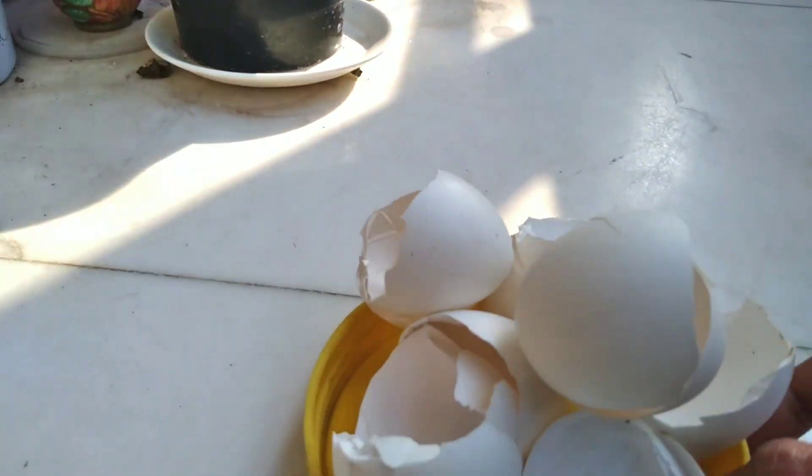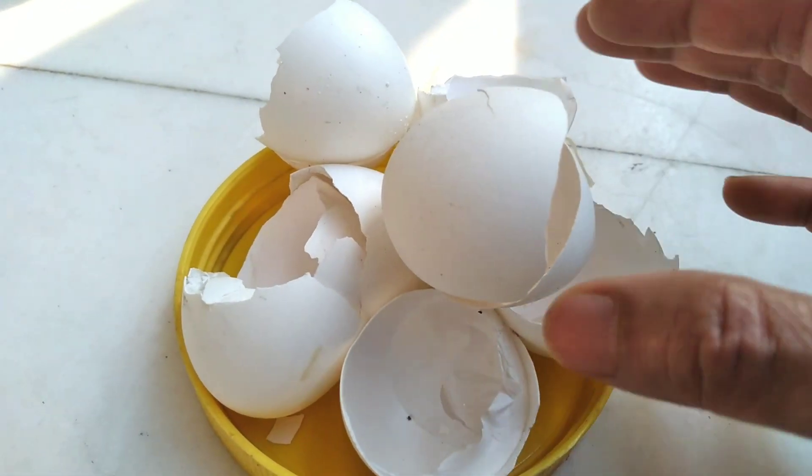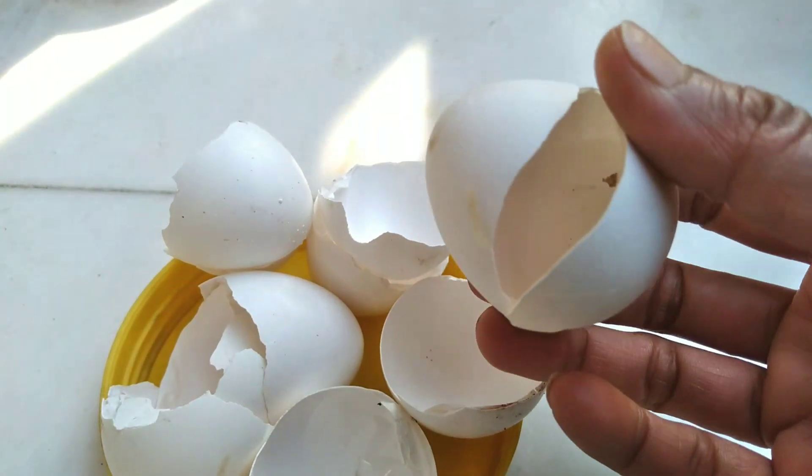So instead of throwing your broken or spoiled egg away, you can easily give it to your plants and make them grow healthy. Now the third way to use the eggshell is to make eggshell tea.